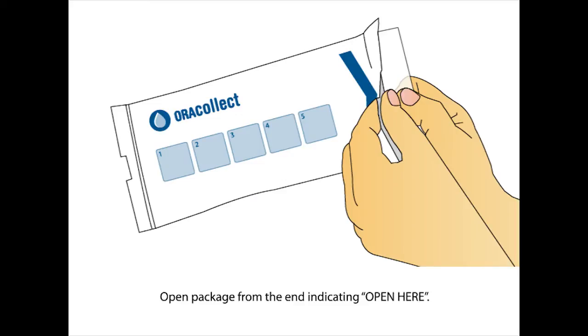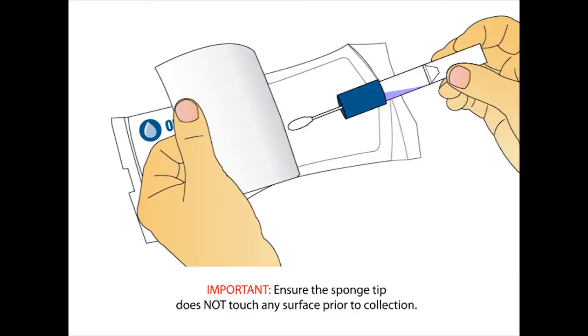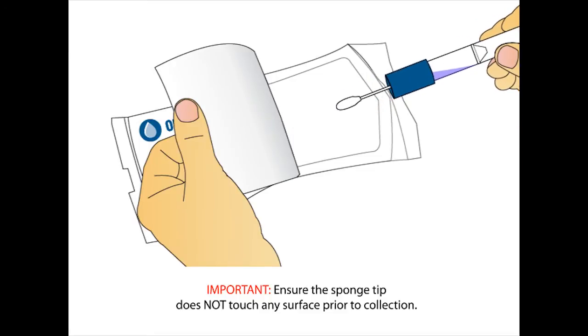Open the package from the end with the 'open here' arrow. Remove the collector by its handle from the packaging. Ensure the sponge tip does not come into contact with any surface prior to collection.